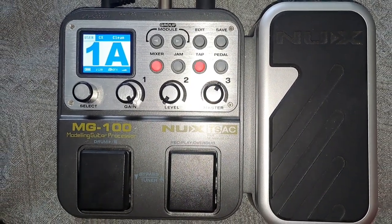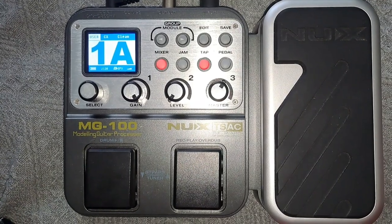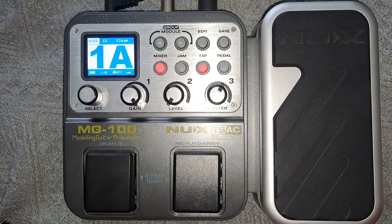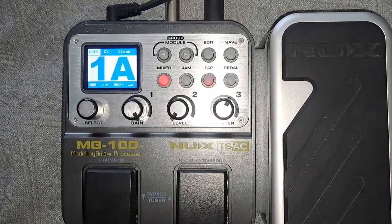Hello and welcome to this video on how to set up your NUX MG100 so you can get a Digitech Whammy style pitch shifter effect. It's fairly easy but you do need to follow a few steps.